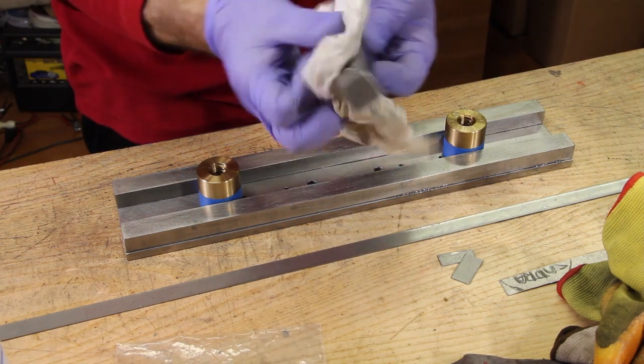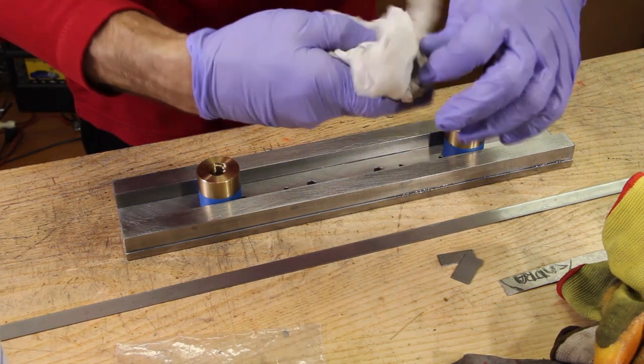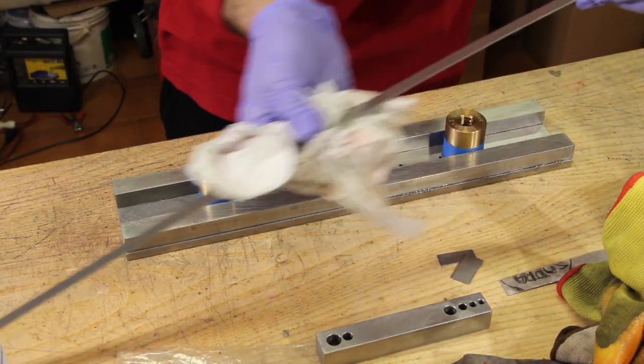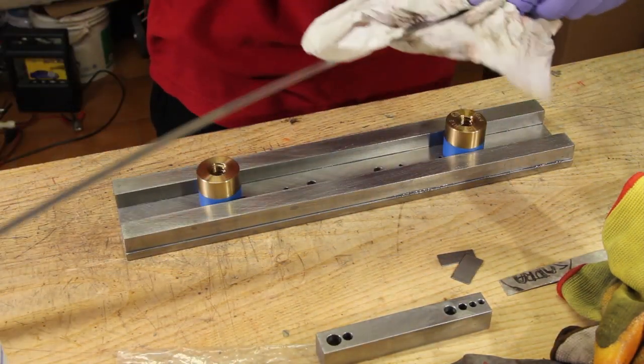The resin takes a couple of hours to set, so there's nothing more that can be done now but cleaning the tools with a mixture of acetone and 96% rubbing alcohol.